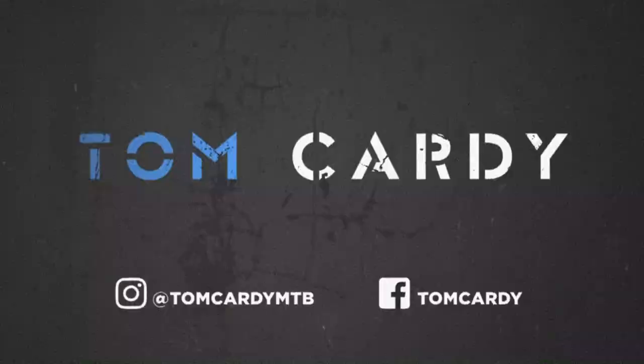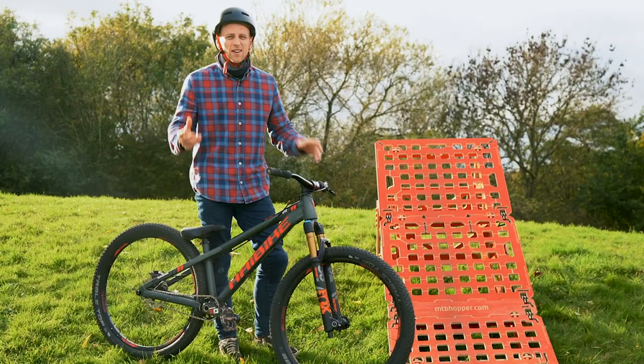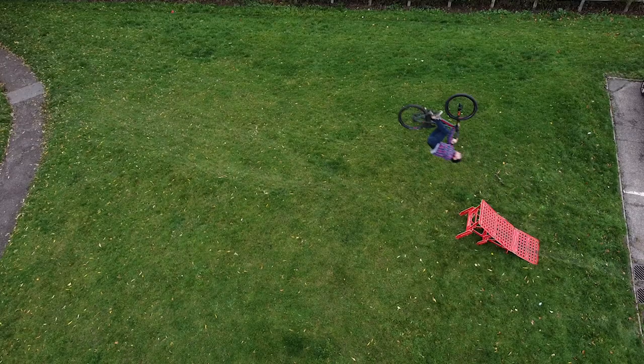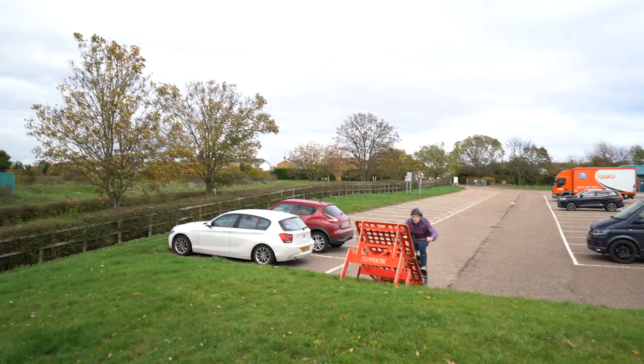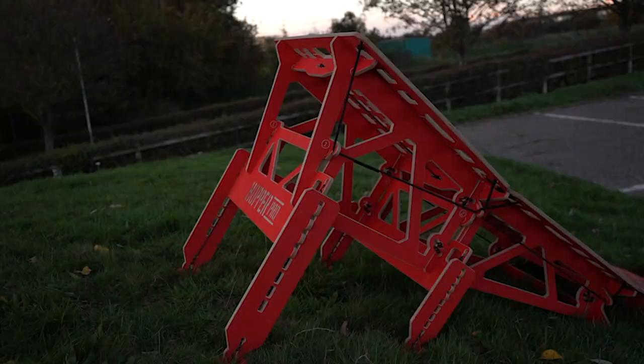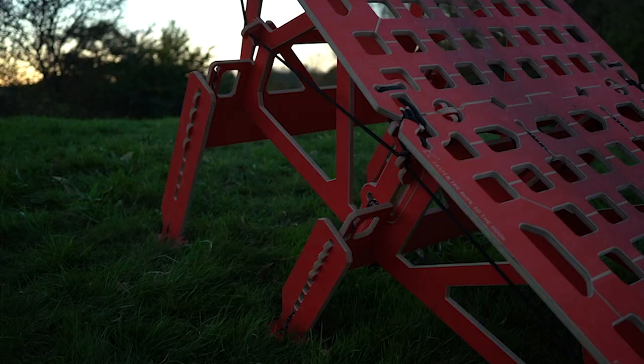The first trick that we're going to be starting with is everybody's favorite whether you can do it or not — everyone loves a backflip. I have the MTV Hopper Pro ramp set up on this grass bank and the kicker is in its steepest position so it gives you extra airtime and more height on your backflip, because that's what everybody loves.